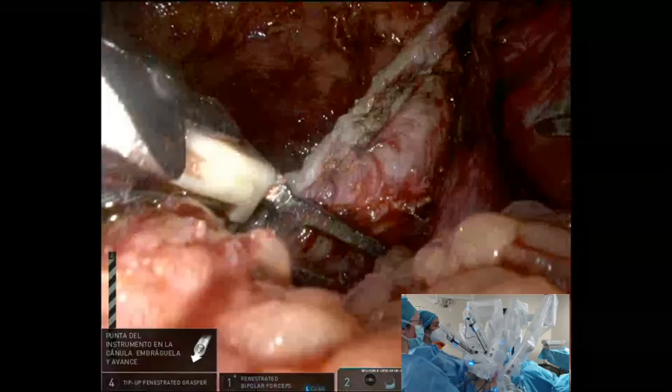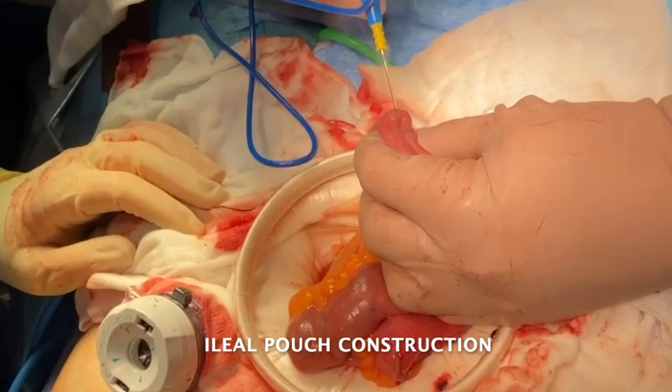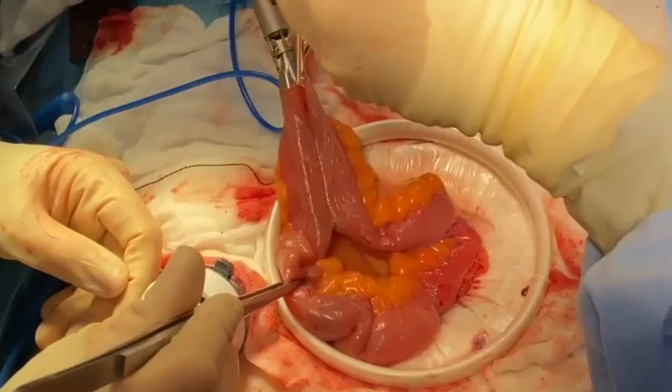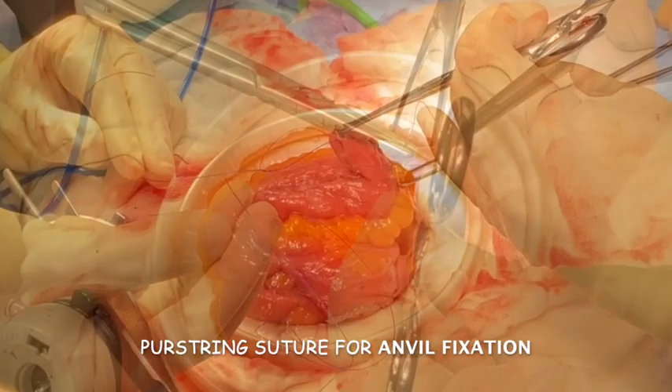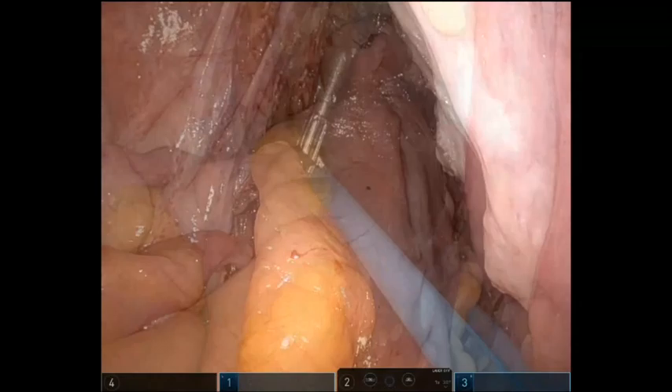The J-pouch is constructed to reach a length of 18-20cm. Four 60mm mechanical loads are used. A 29mm anvil is placed and fixed to the lower part of the reservoir with a 3-0 PDS, and mechanical sutures are over-sutured to avoid possible bleeding. After the J-pouch is completed, laparoscopically assisted ileal pouch anal anastomosis is performed, allowing a direct view of pouch positioning and anastomosis.